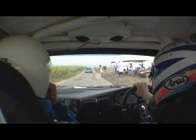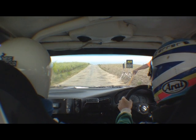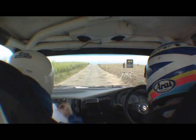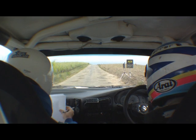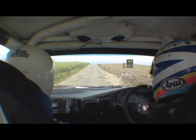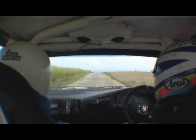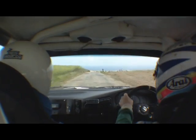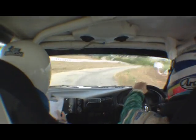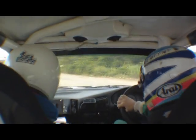Alright, ready? Flat crest, into 5 crest, keep in, on 5 left, into 5 right, into 2 left, cut, into 3 right — bury it!